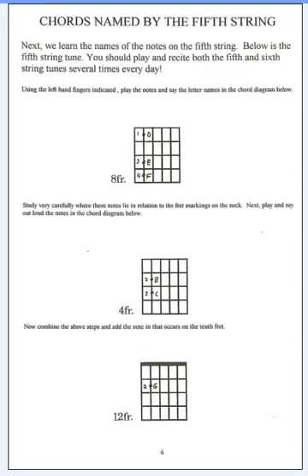If you do that five or six times a day, and don't neglect the sixth string — do that one as well, because you'll start messing up on the sixth string if you don't watch out. If you do those two little exercises about five or six times a day, you'll quickly learn both the fifth and the sixth string.